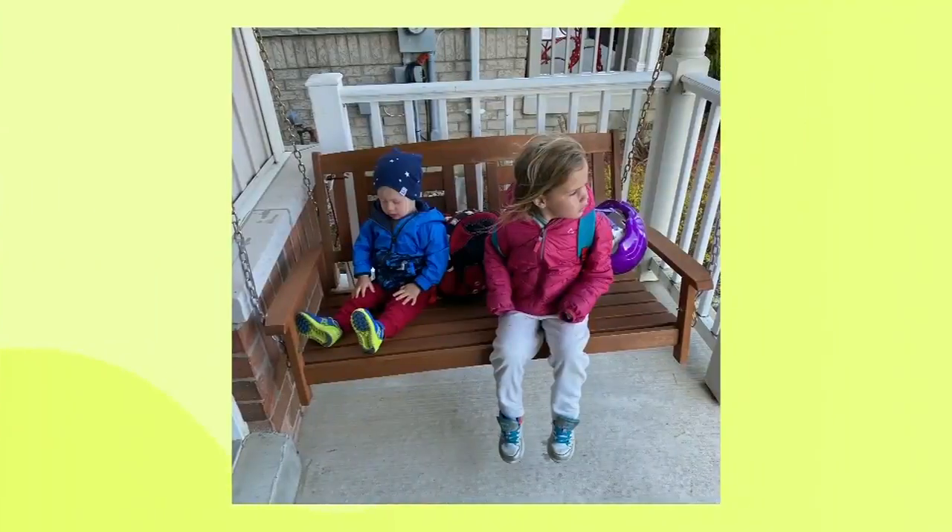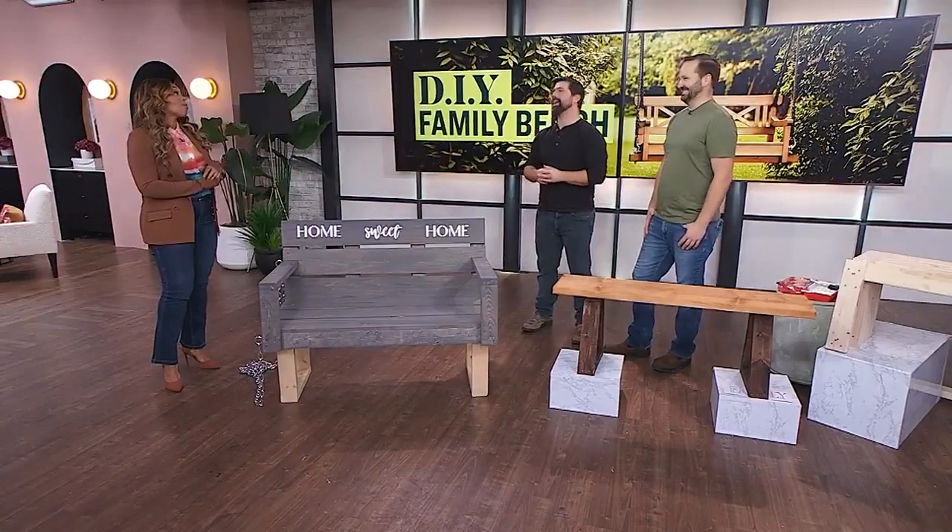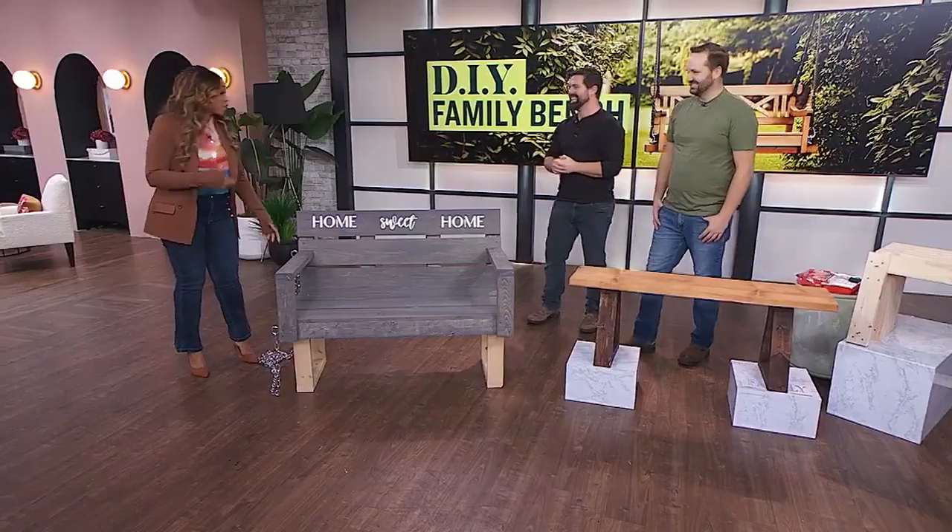You could put legs on it, or you could do what Joey did for his wife — make it a porch swing for Valentine's Day. Did you literally make your wife a porch swing for Valentine's Day? I can't lie to you — I didn't make it, I bought one, but I hung it. It doesn't matter, that's why you're still married!